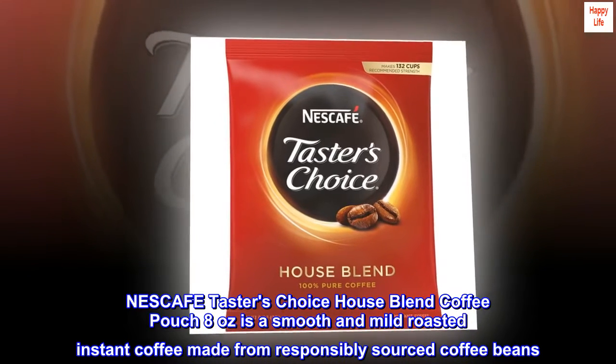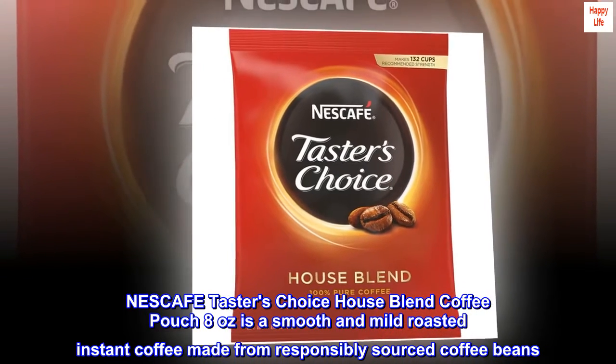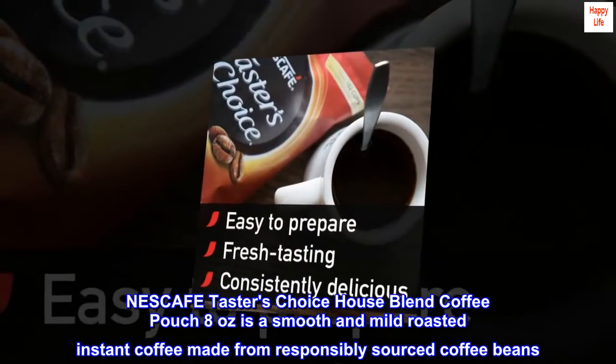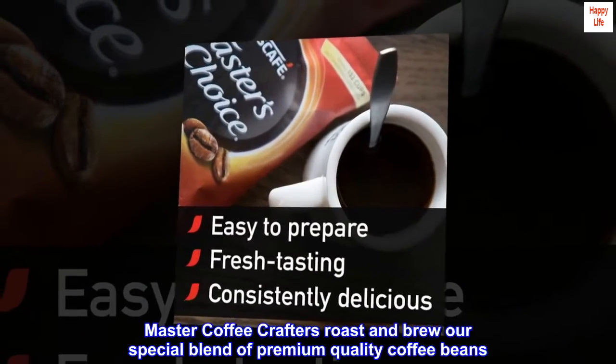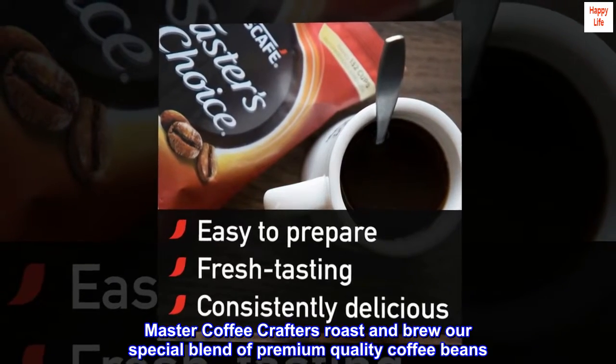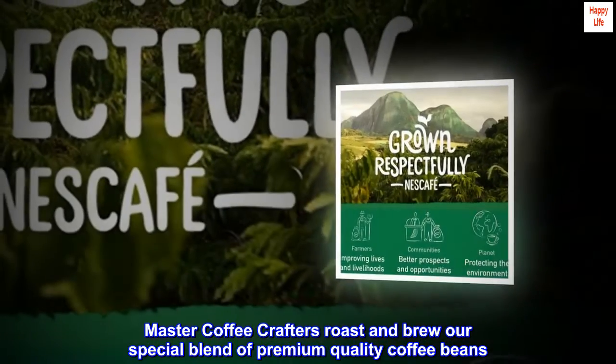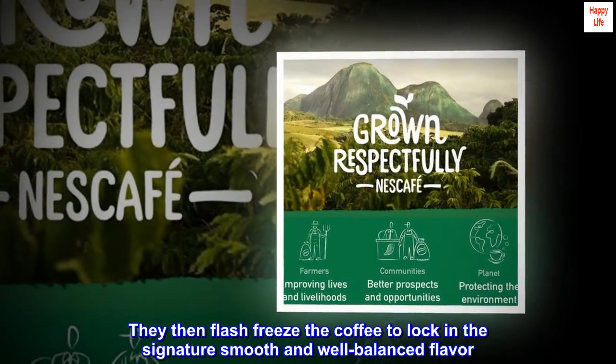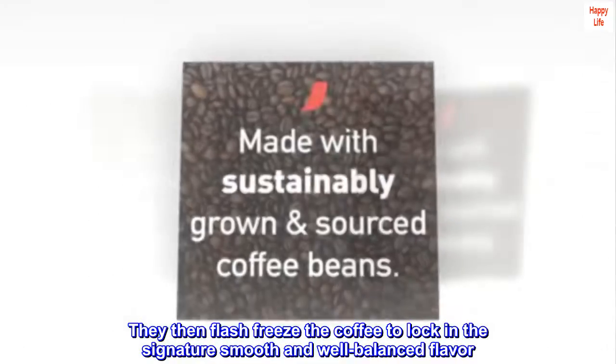Nescafe Taster's Choice House Blend Coffee Pouch 8 ounces is a smooth and mild roasted instant coffee made from responsibly sourced coffee beans. Master coffee crafters roast and brew our special blend of premium quality coffee beans. They then flash freeze the coffee to lock in the signature smooth and well-balanced flavor.